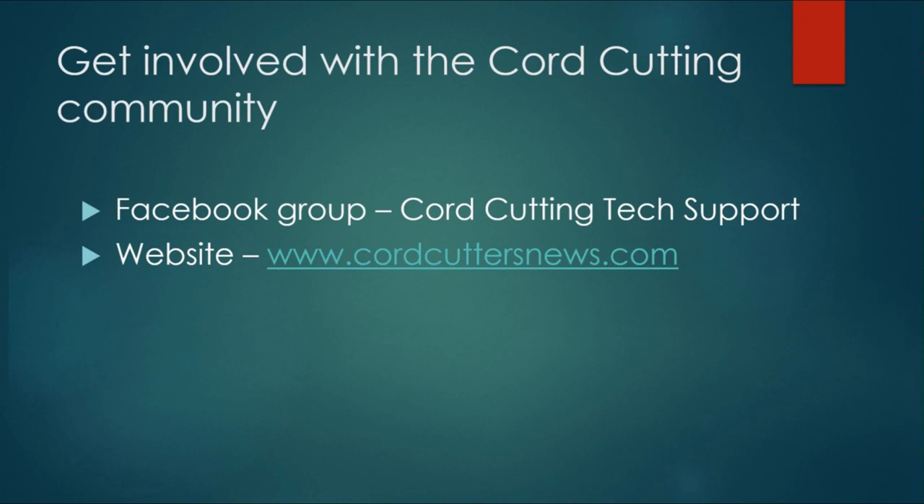Lastly, if you have more questions, don't be afraid to come here every Wednesday at 8 p.m. Eastern — we're live on YouTube. We also have a Facebook group called Cord Cutting Tech Support with almost 60,000 members. You can find a link in the show notes, or visit us over at cordcuttersnews.com and check out all the how-to guides, stories, and beginners' guides there to help you get started with the world of cord cutting.